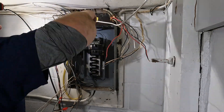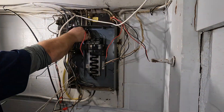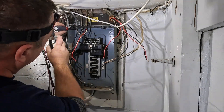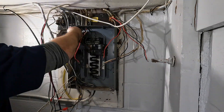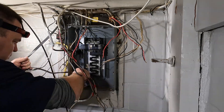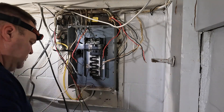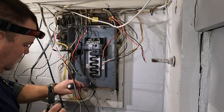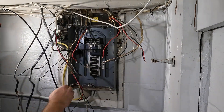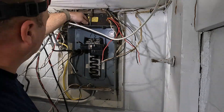With a multi-wire branch circuit, you need to have a common trip circuit breaker. What that means is: if you turn off a single-pole circuit for the black wire, the red wire would still be working and so would that neutral. So if that neutral is in the same box as the black wire and you're working in there with only one circuit off, you can get killed by the neutral if you accidentally shock yourself. So when you have a multi-wire branch circuit, you want a double-pole common trip circuit breaker so that when you turn off the circuit, there's no current on the neutral conductor.